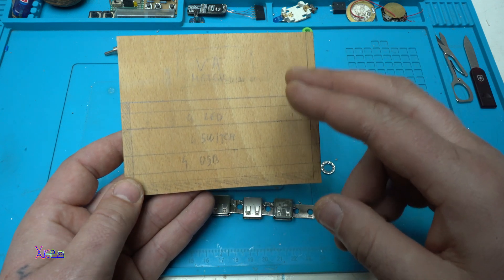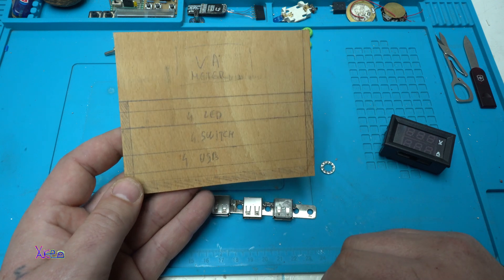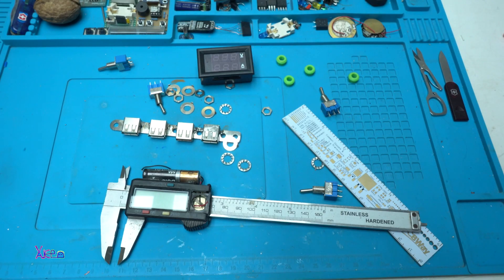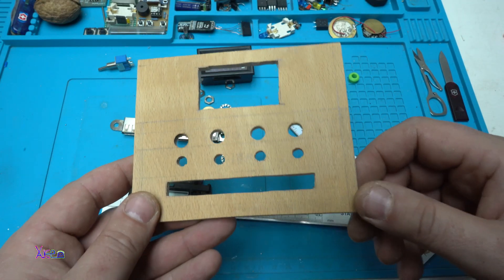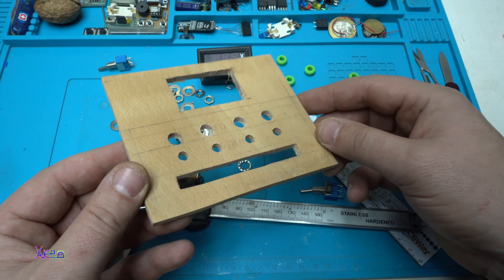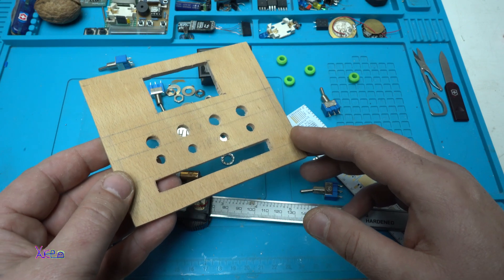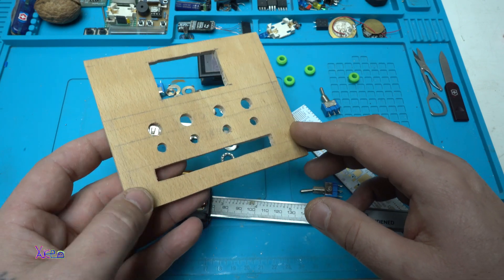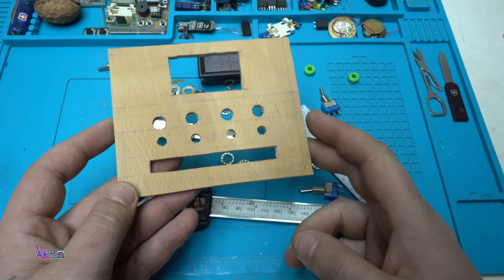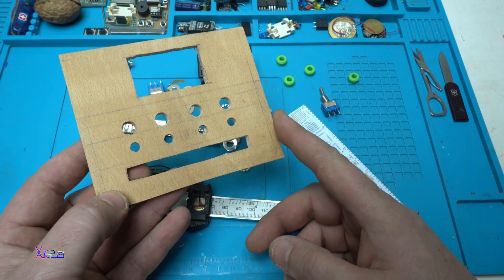First I'm going to make holes for my electronic components that I need to place on the front panel. After 20 minutes of cutting the holes, here is how the front panel will look, and here are the electronic components. By the way, this is part one of making the 4 USB power supply with volt and ampere meter.